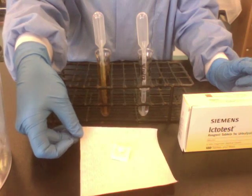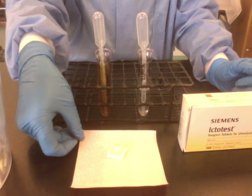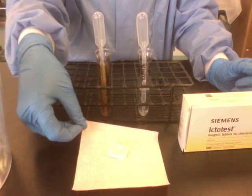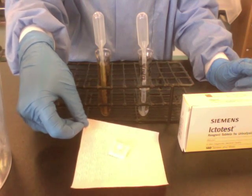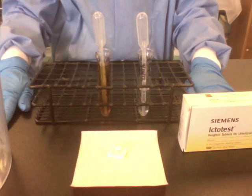A positive reaction is going to be a dark purple indigo color, whereas a negative reaction is either going to just stay yellow or be a sort of pink-red color. And that is the Ictotest.